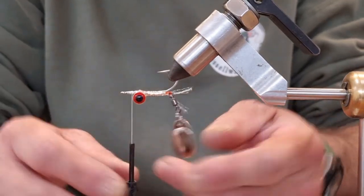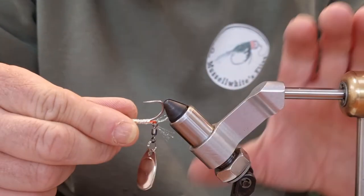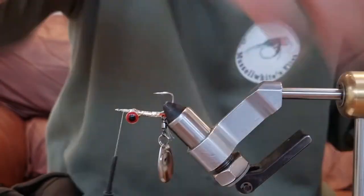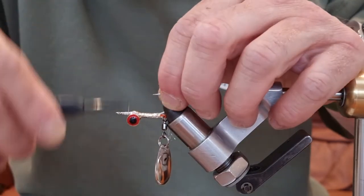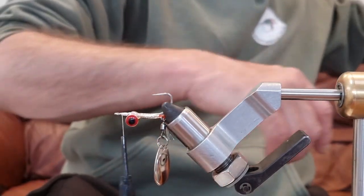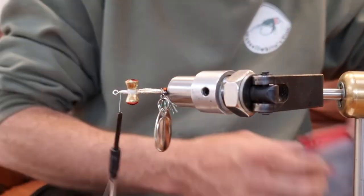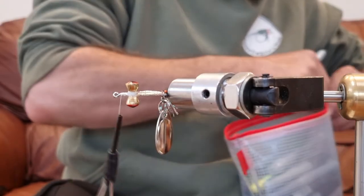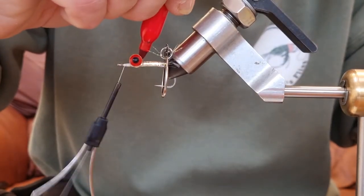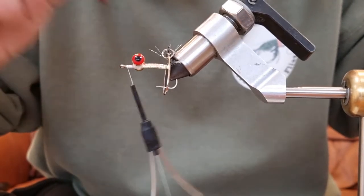Right, now I'm going to take the fly out and turn it around in the vice, just to make it slightly easier for me. The rest of the tying is all going to be done on this side. But before I do that, underneath the eyes in this bit here I'm just going to color it all in red with a felt tip — just to give a little aiming point, maybe simulate gills. I always tend to do this. I'm not the world's best with a felt tip pen but I don't think it really matters.